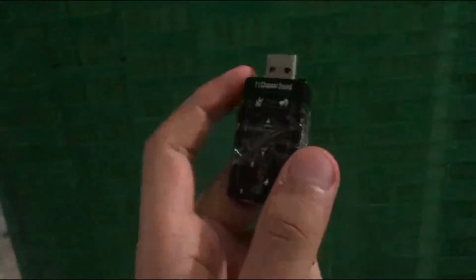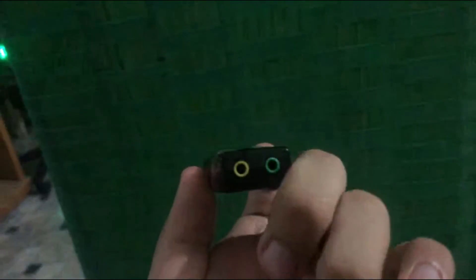Now we shall connect it — last but not least — to the USB external sound adapter. This is the USB external sound adapter, as you can see. Now we should connect the 3.5 millimeter converter to the green port of the USB sound adapter.